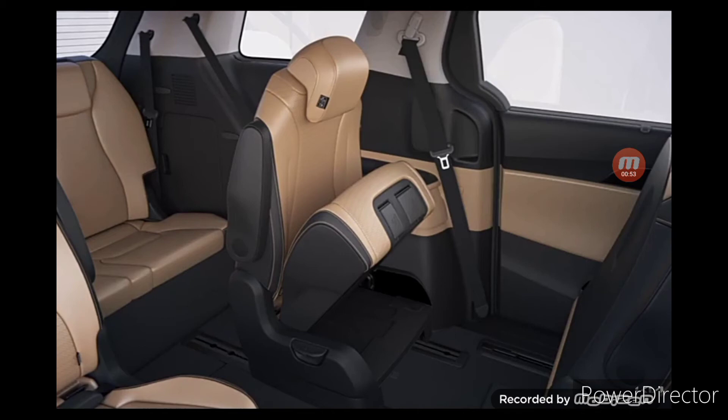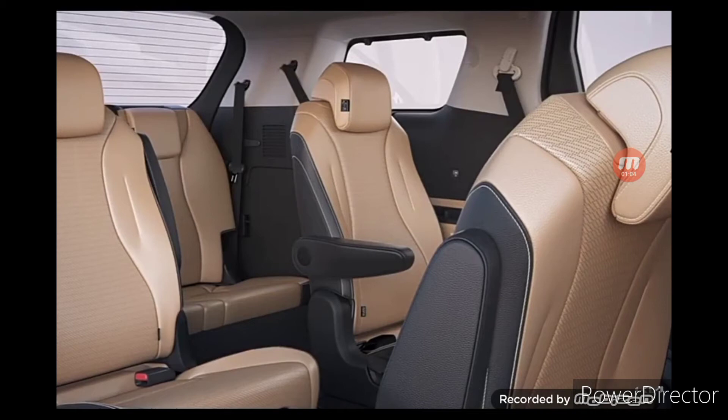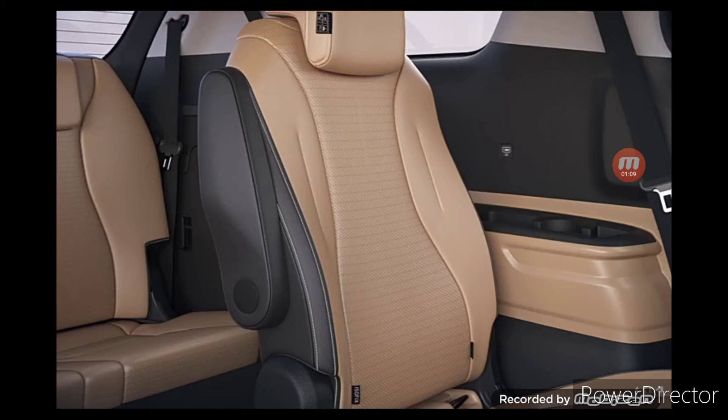To free up more space in the back, push the seats forward until they lock into place. The armrest may poke the seat cushion when using the tip-up function, so ensure that the armrest is returned to the upright position beforehand.